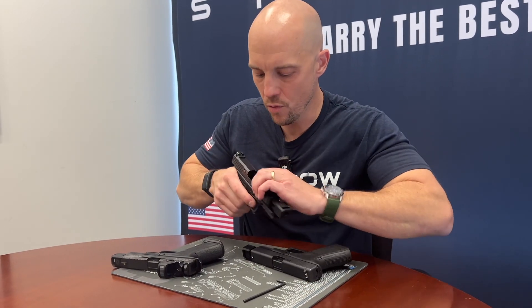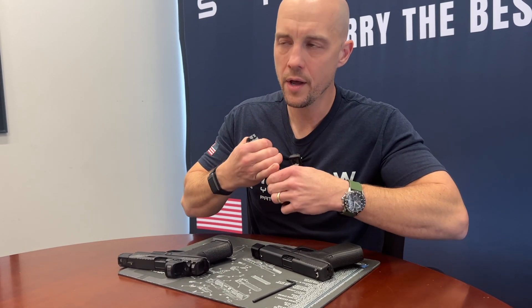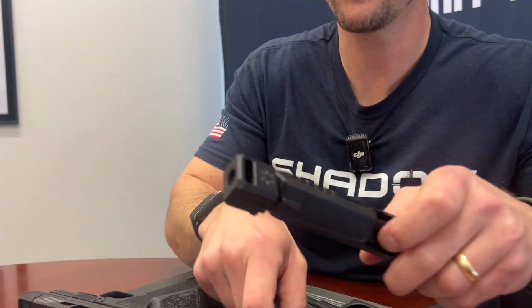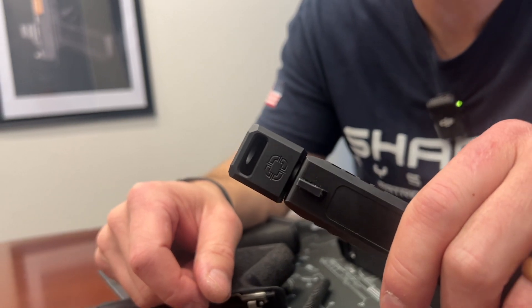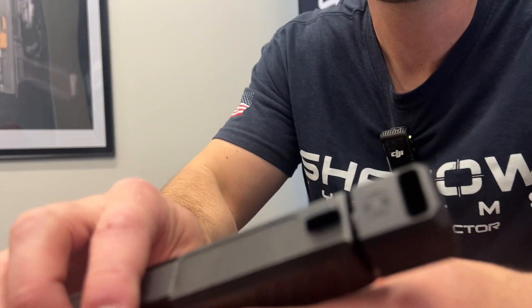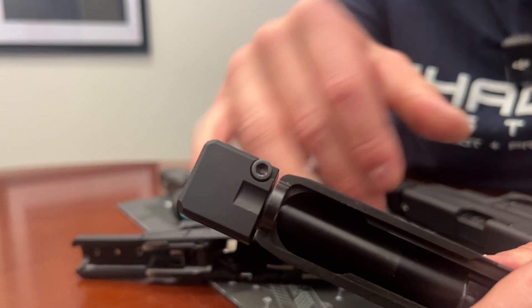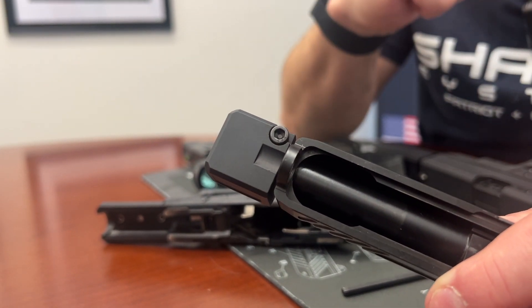Let me go ahead and put it on for you — we'll show you how it actually works. It uses a slightly different approach for attachment versus the Threadon Compensator. Shadow Systems Compensators do not tear up your threads. A lot of these comps will have screws that go directly into the threads, and that's kind of bad news — it ruins people's barrels. So this one uses a clamp. There's a single large screw on one side which clamps around the barrel threads.